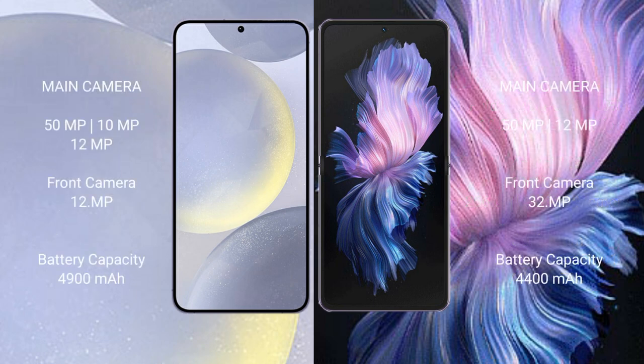Samsung Galaxy S24 Plus features a triple rear camera setup: 50MP main, 10MP, and 12MP, with a 12MP front camera. Vivo X Flip features a dual rear camera setup: 50MP main and 12MP, with a 32MP front camera.